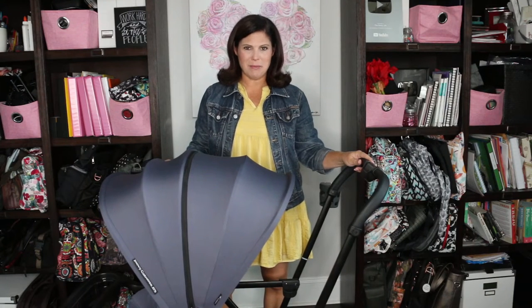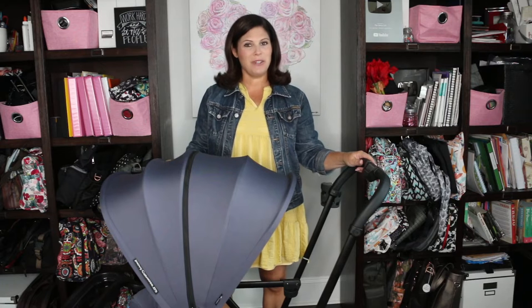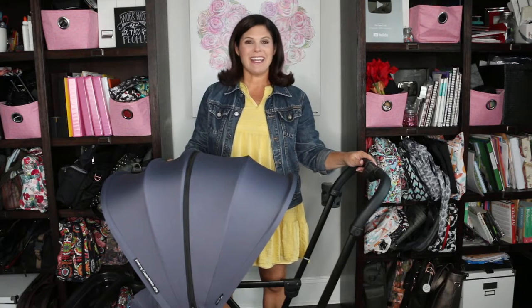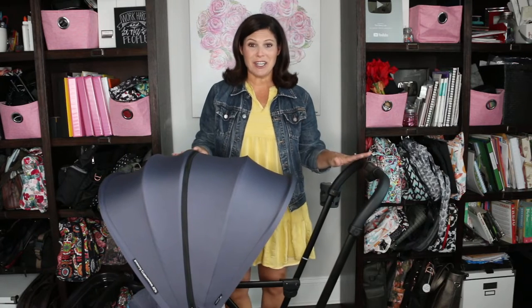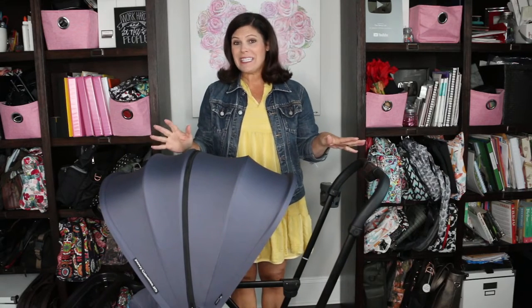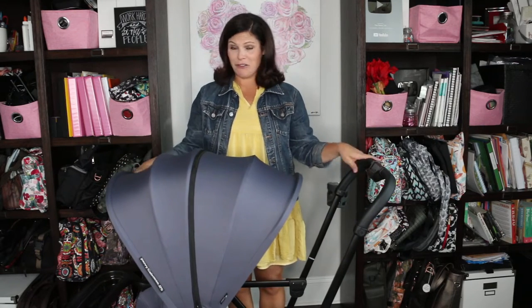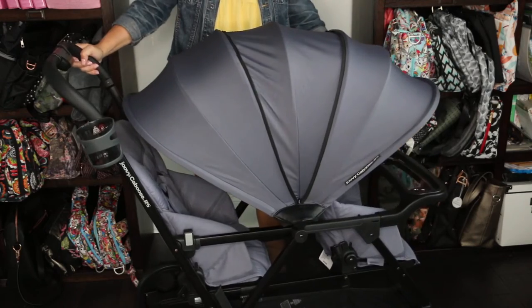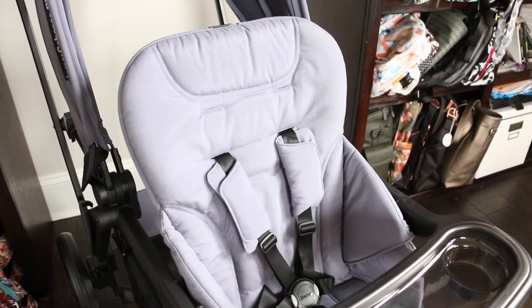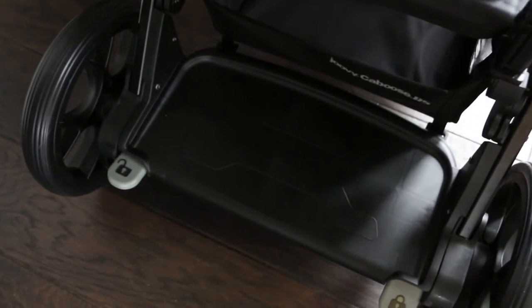Hey everybody, it's Holly from Baby Gizmo and today we're taking a look at the new Juvie Caboose RS. This is a premium sit-and-stand stroller with luxury features. It's the only sit-and-stand on the market that can accommodate a bassinet. It accommodates a car seat either in the front or back, has a leather handlebar, a huge canopy, a front seat, a rear bench, and a standing platform.